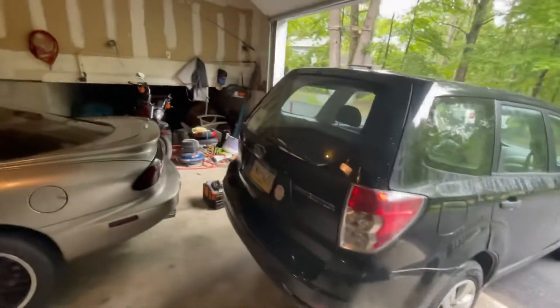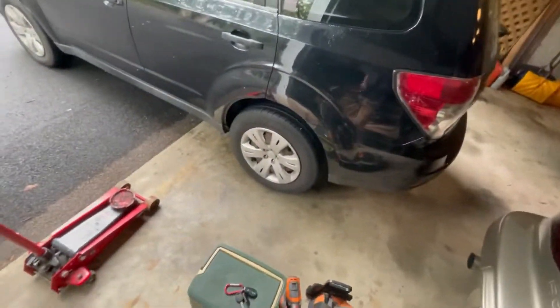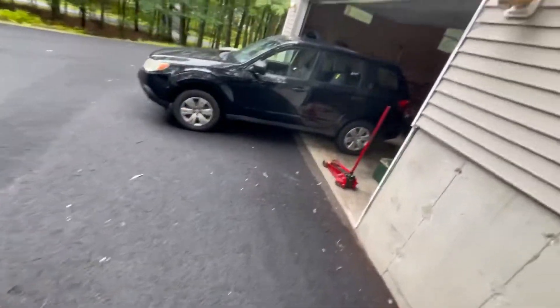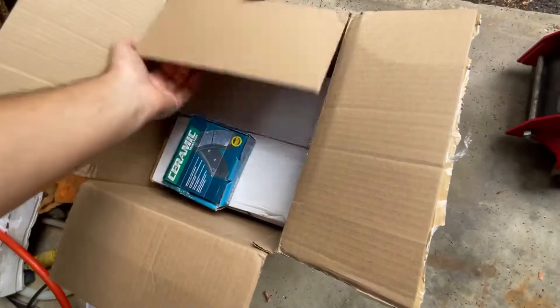It's been forever since I've filmed a video. I'm working on some brakes on my new-ish car. I've been waiting on the registration for about three months and still haven't gotten it. This is just an 09 Forester I'm going to use to commute to work. I've also got something else that's needed a lot of work, but we're getting there. Anyway, I'm going to do some pads and some rotors.